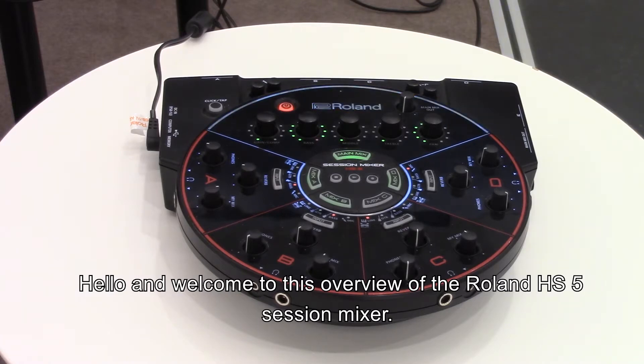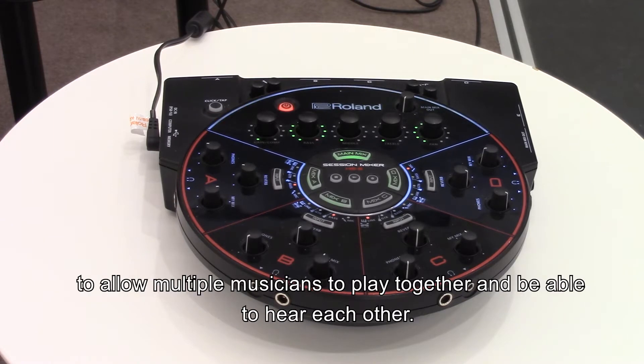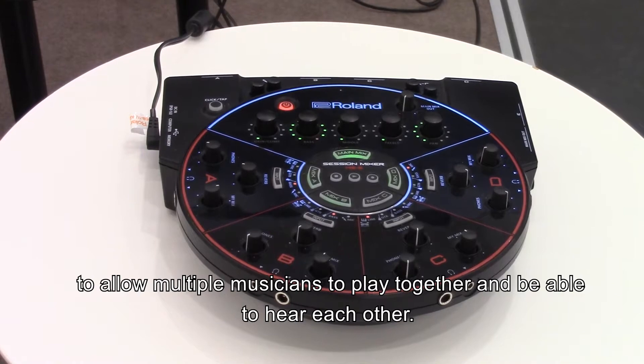Hello and welcome to this overview of the Roland HS5 Session Mixer. Today I will be covering some of the basic features to help you set up the mixer to allow multiple musicians to play together and be able to hear each other.